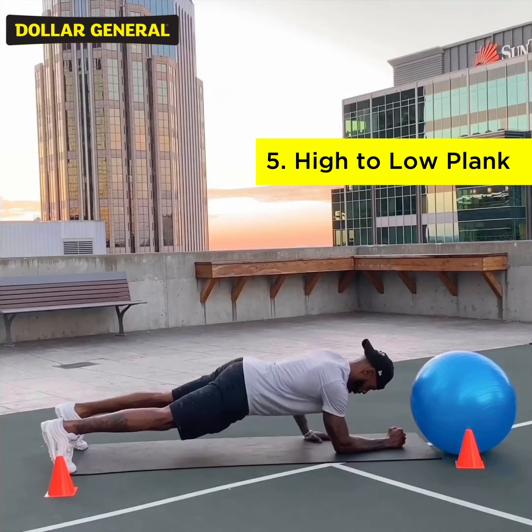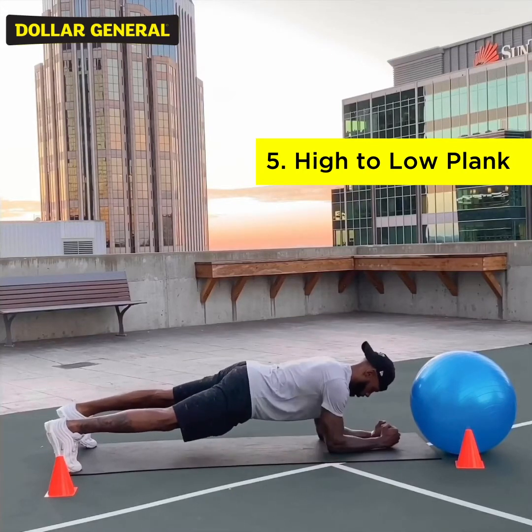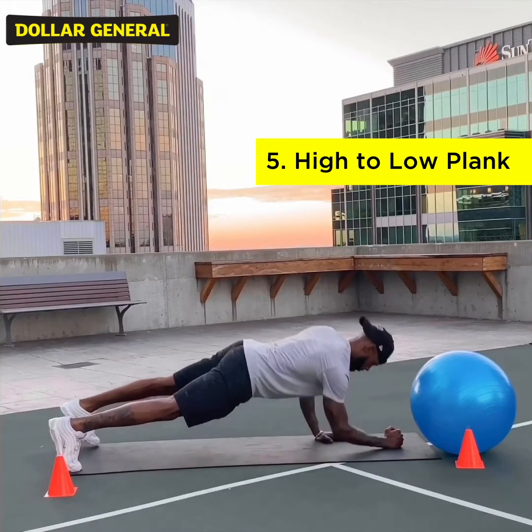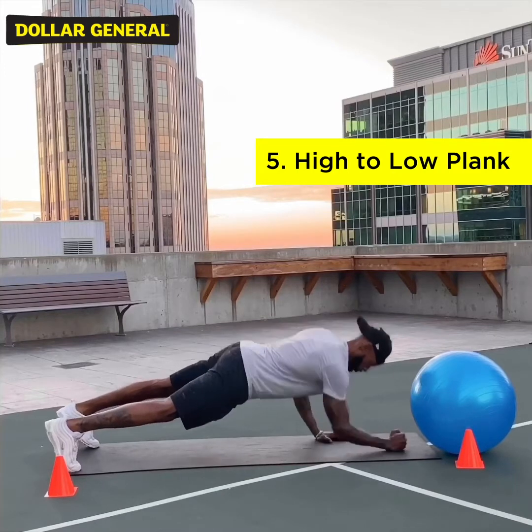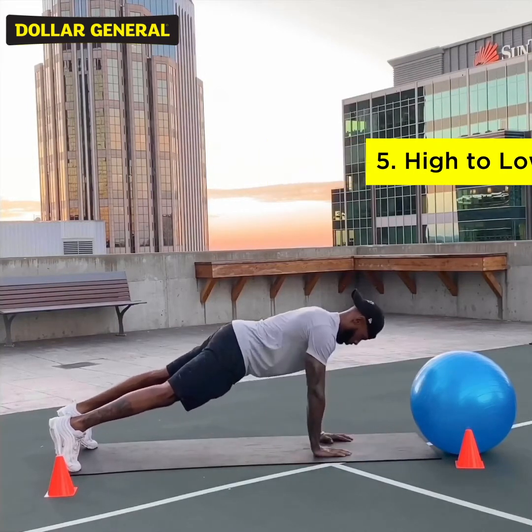Go through every exercise set four different times, and you will challenge yourself and challenge your full body to reach new levels. Great work, and no days off.